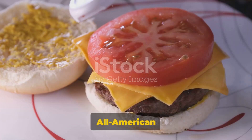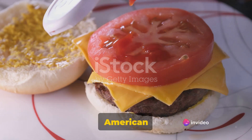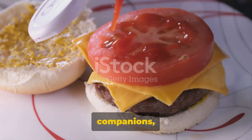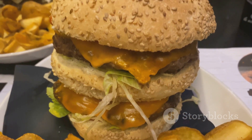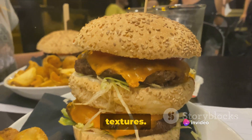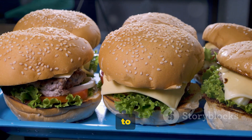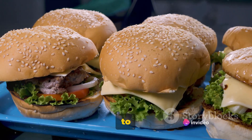Now, it wouldn't be an all-American cheeseburger without cheese, would it? We're going for 12 slices of deli counter American cheese. Its creaminess and perfect meltability make it the ideal companion for our juicy patties. Speaking of companions, let's not forget the vessel for our burger masterpiece: six large burger buns — golden brown, slightly toasted — they'll provide the perfect balance of soft and crunchy textures. For the condiments, we'll need ketchup, mayonnaise, and thousand island dressing. Each brings its unique flavor profile to the table, creating a tantalizing trio that will elevate your burger to a whole new level.